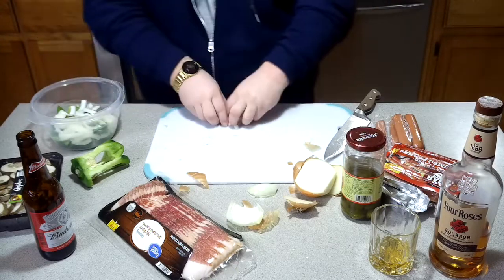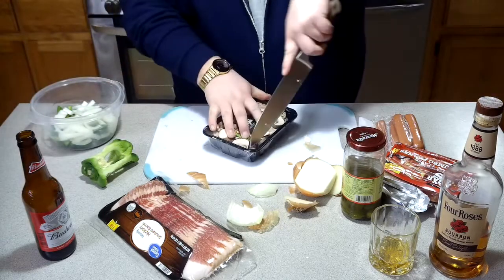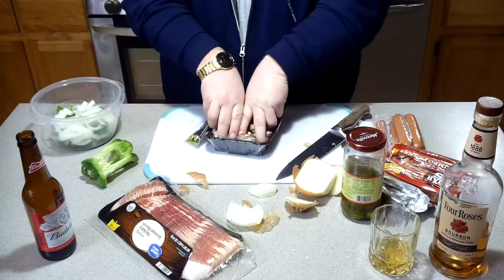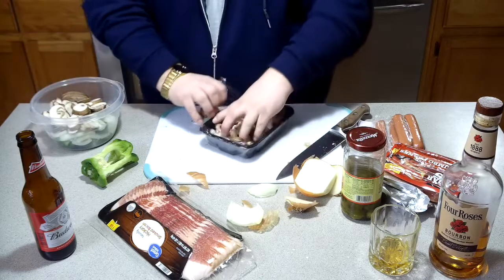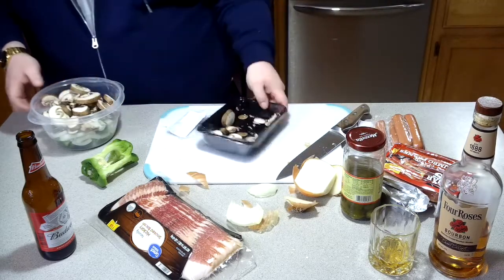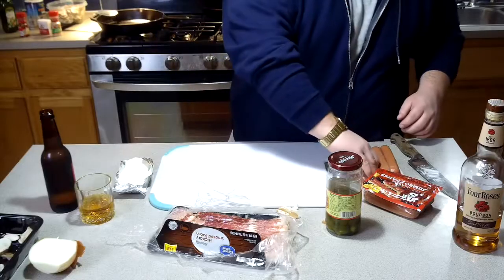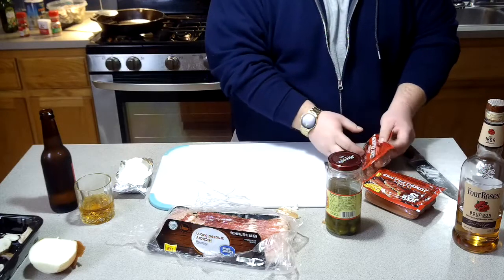After I'm done cutting all these up, we've still got to add the mushrooms. We're going to toss everything in some olive oil, put some salt, pepper, garlic powder — all the good stuff — and some spicy stuff, maybe some red pepper flakes, whatever your heart desires. All right folks, we got our vegetables all cut up and we're going to get them sautéed here in just a bit.